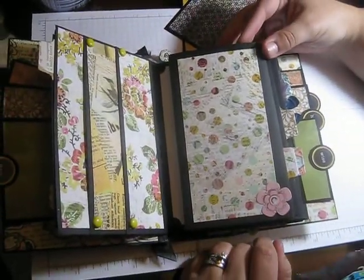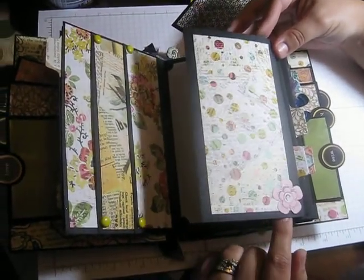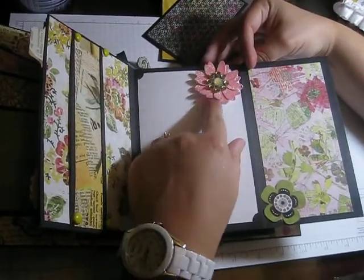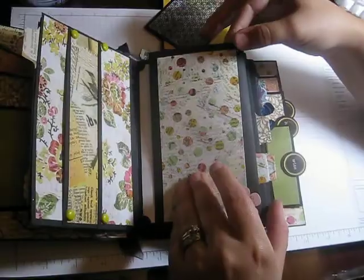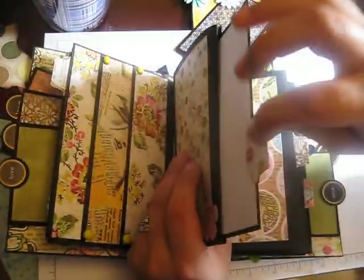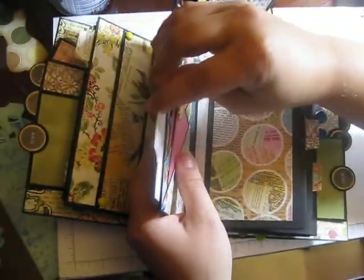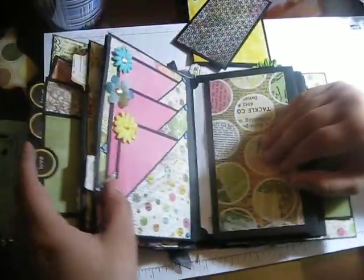I used basically what I had left over from my Bucket List mini album. Then this flaps open for another large photo mat — you can tuck a photo behind here.